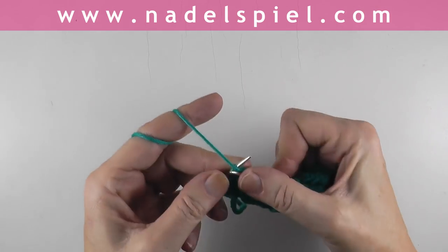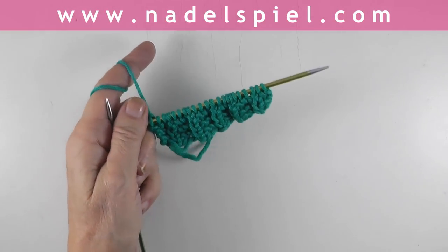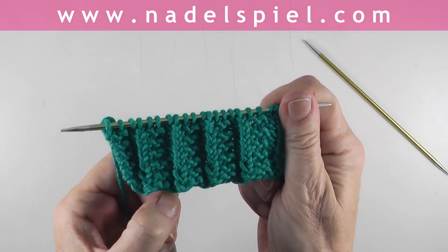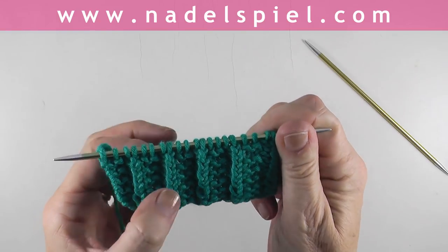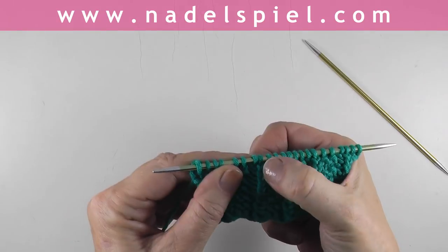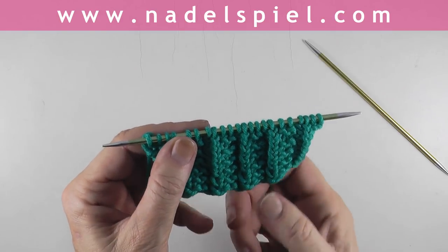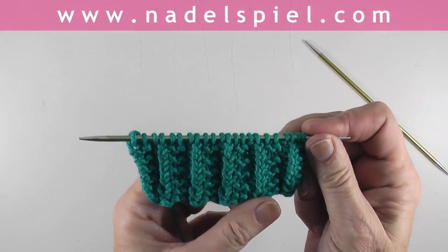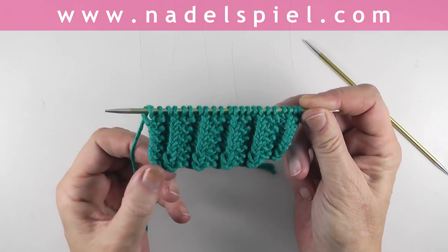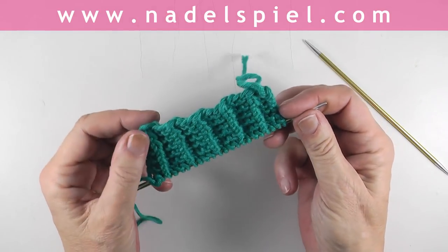Repeat that pattern throughout the row. There is a tiny difference in the structure — I'm working a few more rows to show you the difference. Looking at the swatch, the first few rows use only the knit stitch worked through the back loop, while the other rows use both the knit stitch and the purl stitch worked through the back loop. In the second part you have the back loop stitches in every row; in the first part only in every second row.